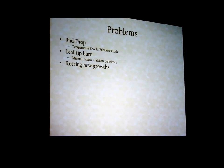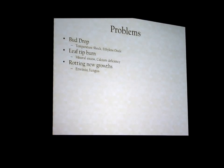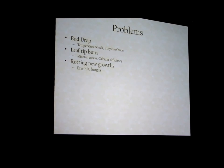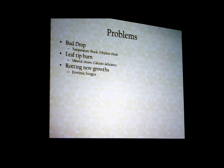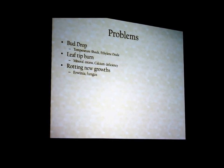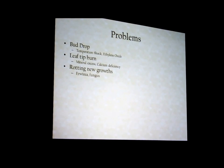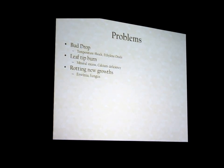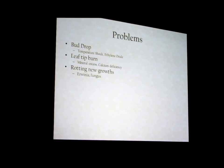Rotting new growths: I've been forced to grow basically outside in a semi-automated, semi-protected shade house for several years. The worst thing is when the rains start — if I don't keep everything dry and regularly apply a fungicide, I can get a lot of that black or brown rot. You can smell it too — that funky, sweet, weird smell. That's Erwinia. It'll melt a carefully grown growth in a day: you come out and there's a little black spot on the tip of a leaf, and the next day the whole thing is mush.